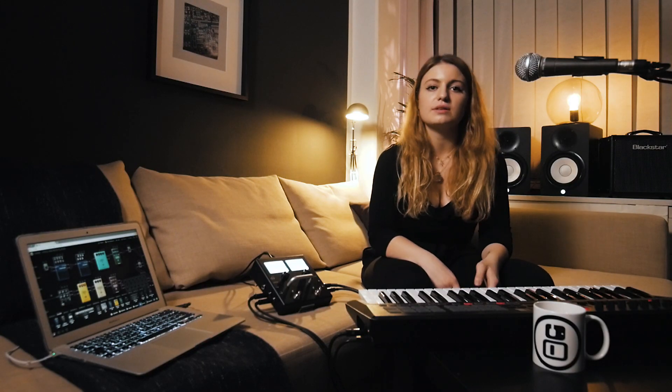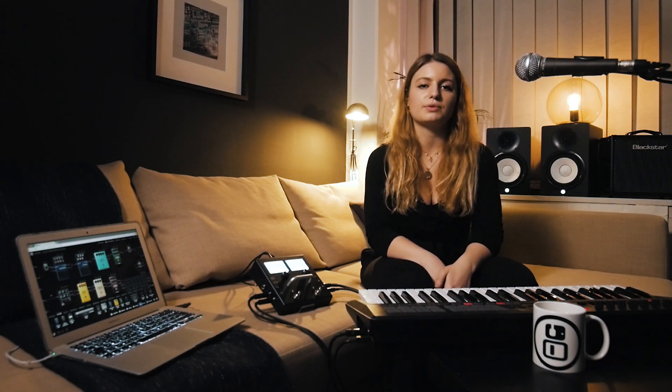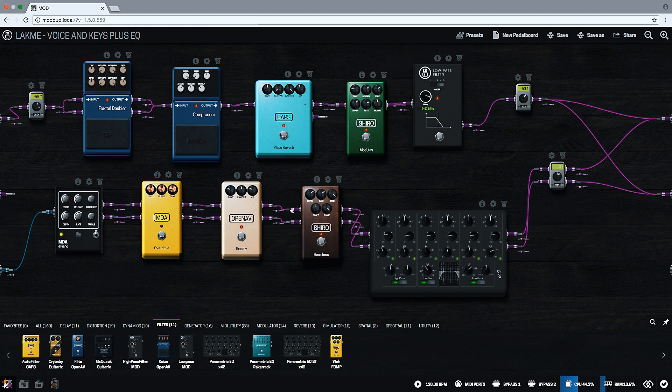Here I was changing the resonance using the MIDI learn, but you can assign many parameters to the knobs in your controller. With this kind of solution, you now have two sets of instruments in one reliable, stage-ready box.